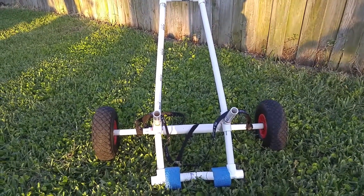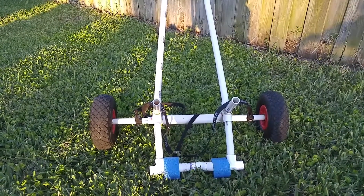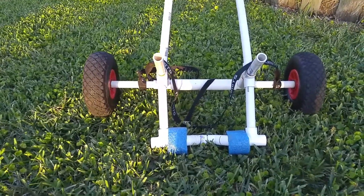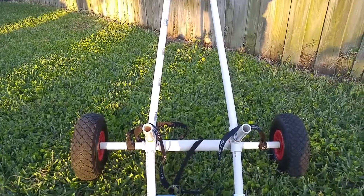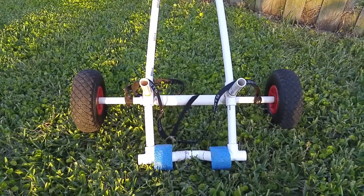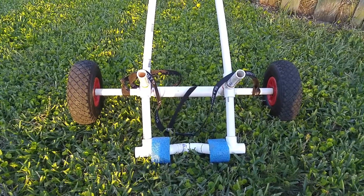It also straps right down to the back, and I've adjusted my crate so it actually sets on top and nests over the top of the PVC. I'm not completely happy with it, but I don't really know that there's a better design for it. I did this because I wanted to be able to do it one-handed, and that works very well. Thanks for watching.